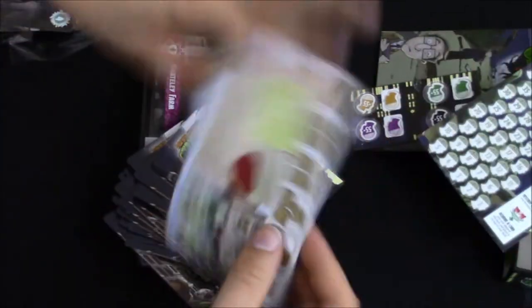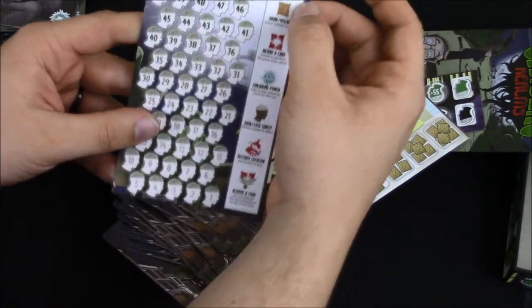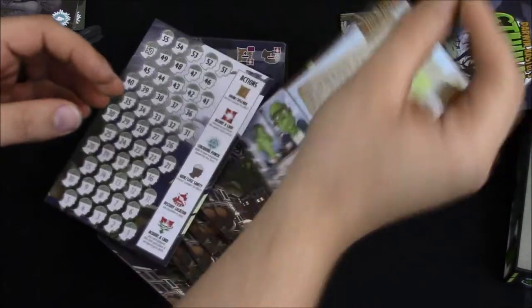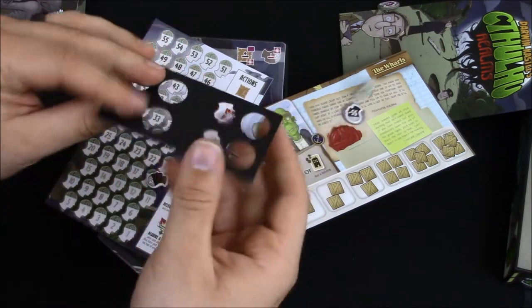Got another deck of cards there. This looks like a promo for their Harbor game. We've got your score trackers here, and I guess these are the list of actions you can take in the game. We've got this little tiny punch board here — those pop out. Looks like two per player, I guess.